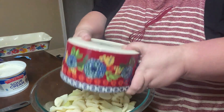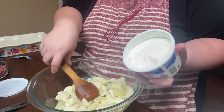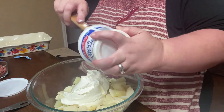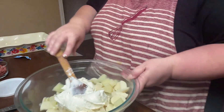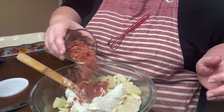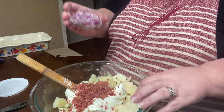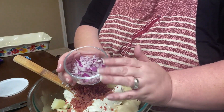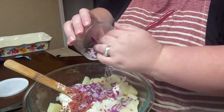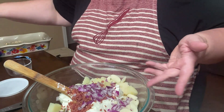My mom makes one like this every Thanksgiving and Christmas - people love it and ask for it. Hers is a little bit different, but I'm going to do a mixture of hers and the recipe I'll link below. So I'm going to add my boiled potatoes - I went ahead and boiled those before I started recording to save time. Then I'm going to do one tub of sour cream. My mom adds ranch dressing and sour cream to hers, but I'm trying to do as easy as possible. Then I'm going to do crumbled bacon - I'm just using bacon bits because that's what I have. My mom uses green onions, but I'm out, so I'm going to use about a third of a cup of chopped red onions.